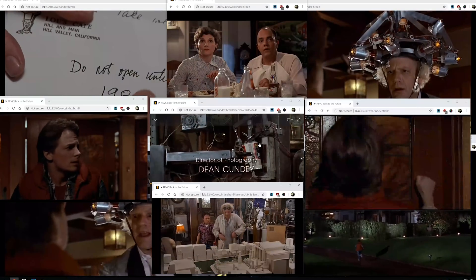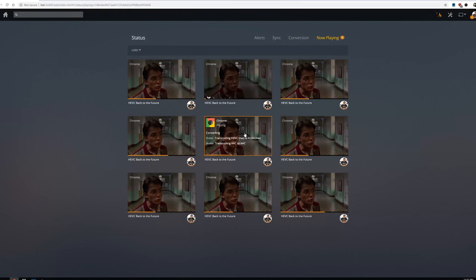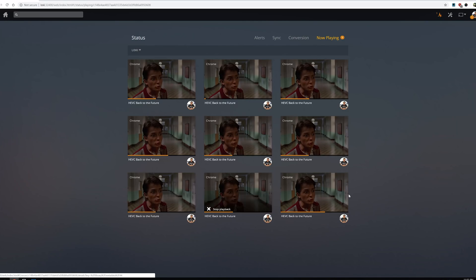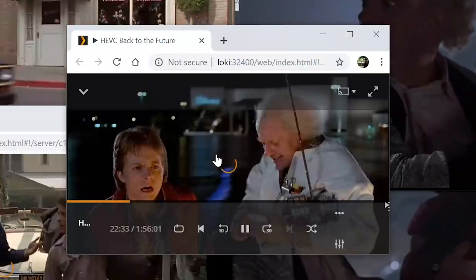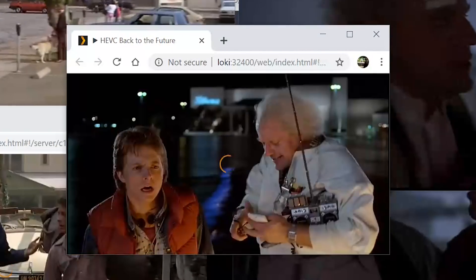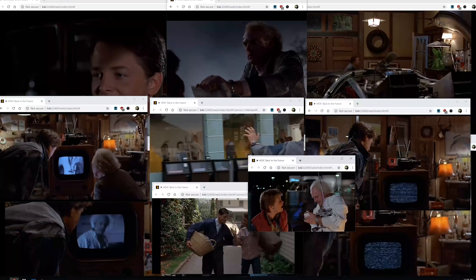Starting with hardware acceleration enabled on the two 1080p files — one in H.264 and one in H.265 — the H.265 file was able to transcode nine streams simultaneously. That's kind of crazy for this tiny little box. Nine streams on a NAS — I did not expect that. Technically I was able to start a tenth, but it caused other streams to buffer, so nine was the reliable comfort zone with HEVC.